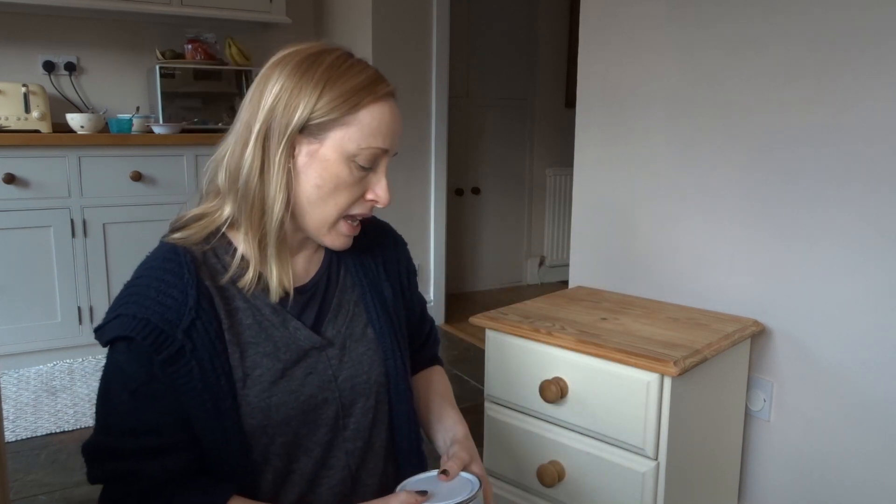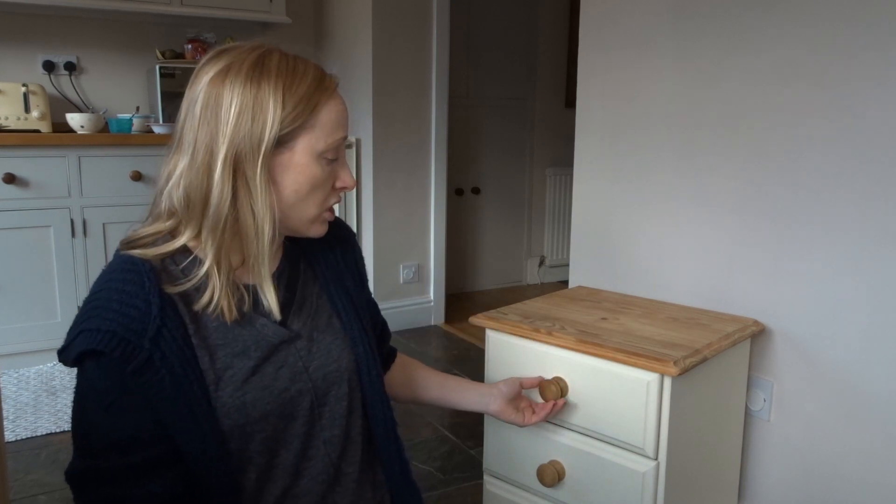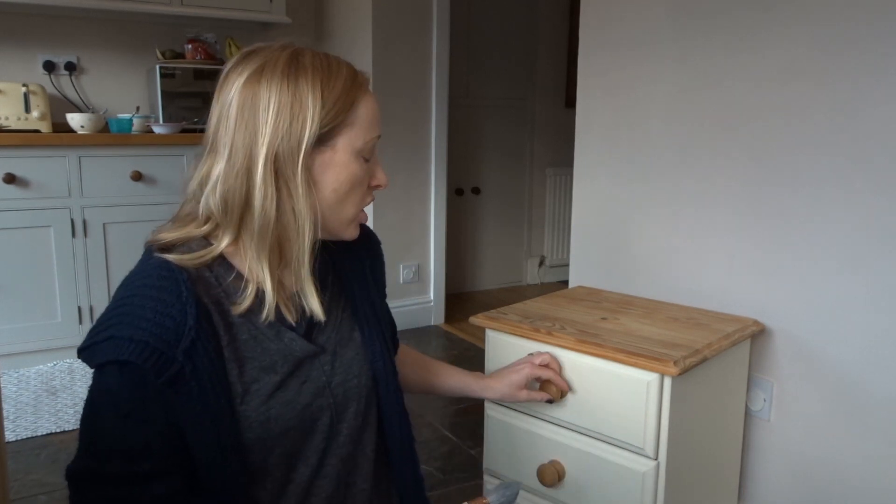So I'm going to have a go at chalk painting this bedside table. It does say that you don't really need to sand or prime, but I am actually going to do that — I'm going to lightly sand all of the surfaces before I chalk paint. I also want to change the knobs as I don't think they'll suit the room. Other than that, I'm just going to paint it and wax it, and hopefully it will have a good result. I'll let you know what I think of the chalk paint as I go along.